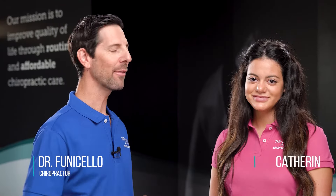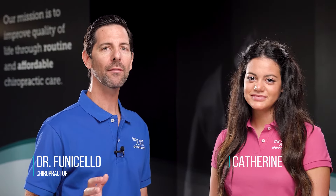Hello, Dr. Mike Funicello here with Catherine from The Joint. Today we're going to be covering three postural exercises that help strengthen your core. Remember, perform all these exercises as advised by your chiropractor.